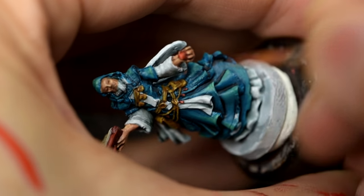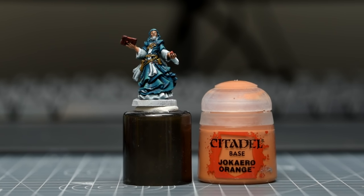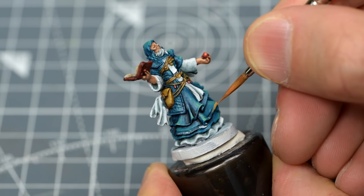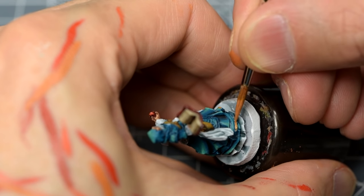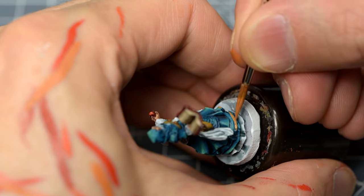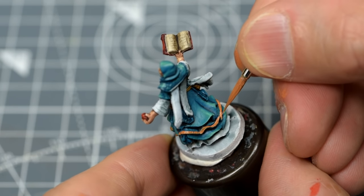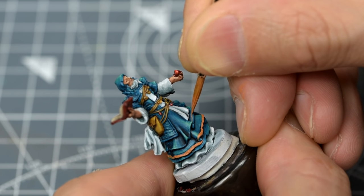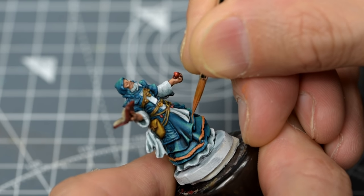With that done, we're ready to add some finishing touches. We're now going to paint the yellow trim on the robe. For this, I'm going to provide a base colour of Jokaero Orange. I'm going to paint just the two lowest yellow trims initially to model the process. This lower trim is thankfully quite wide, and clearly marked in the sculpt. A couple of layers should give us a nice solid base to work on. There is however a much narrower trim on the next layer of cloth, marked with a thin groove. If this seems a little too tricky to paint neatly, there would be nothing wrong with ignoring it completely.